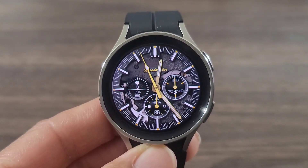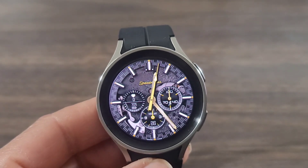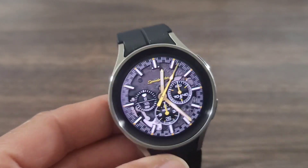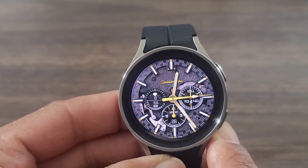And then you get three dials that add to the premiumness of this watch face. In the left-hand dial, you are going to get your heart rate information along with battery info. Down at the bottom, you're going to get your date information. And then over here, you will be able to get your step information.